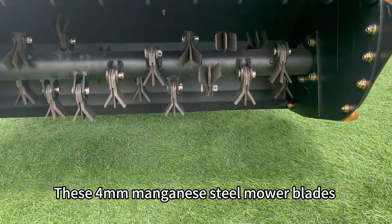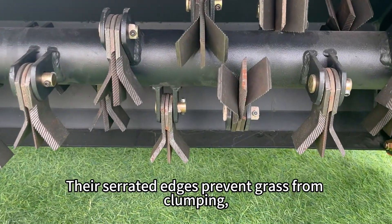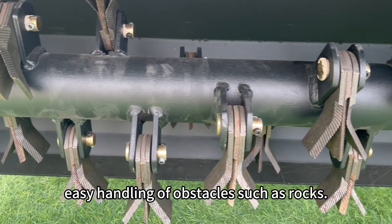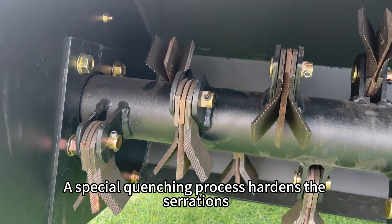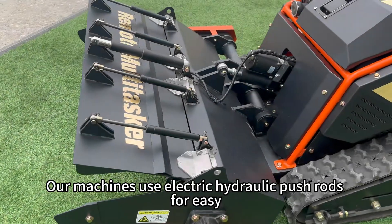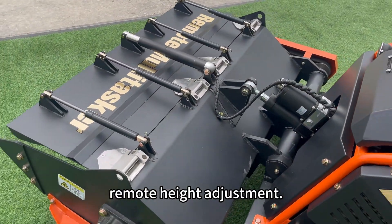These 4-millimeter manganese steel mower blades are tough and built to last. Their serrated edges prevent grass from clumping, allowing for smooth mowing and easy handling of obstacles such as rocks. A special quenching process hardens the serrations and adds flexibility, reducing damage and extending their life.